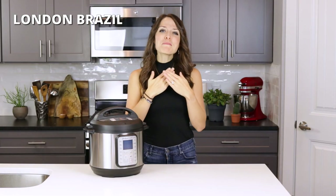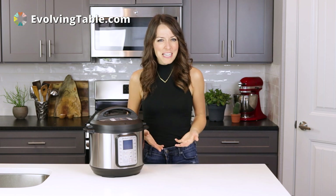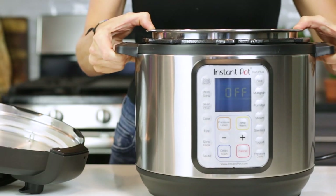Hey there, I'm London Brazil from EvolvingTable.com where you'll learn how to make nourishing meals for your loved ones. And today we're learning how to use an Instant Pot to make all of your favorite healthy recipes in a fraction of the time.